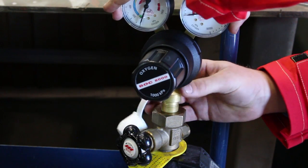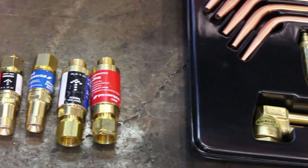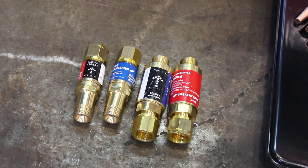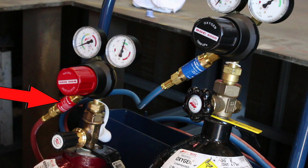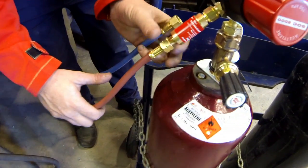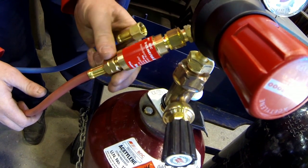Attach the regulators to their respective cylinders and tighten sufficiently to prevent leaks. Fit the correct VOC flashback arrester to both regulators — blue for oxygen and red for acetylene. For side entry cylinders always make sure the acetylene regulator outlet connector faces away from the oxygen cylinder. Attach the hoses to their corresponding regulator end flashback arresters: blue for oxygen, red for acetylene.